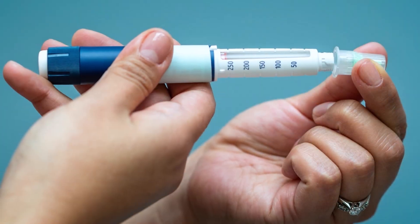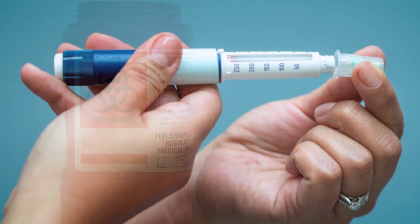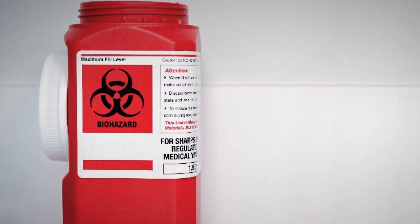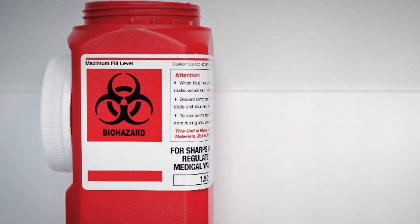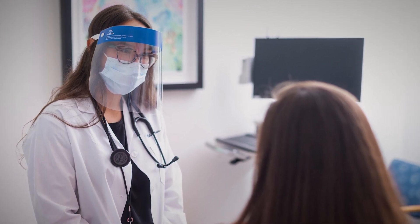Step 8: Recap the insulin pen needle with the outer cover and unscrew the pen needle off the pen. Throw away the needle in a sharps container. Once your sharps container is full, seal the cap with tape. Properly dispose of the container or take it to a local pharmacy for disposal. Talk with your diabetes care provider if you have any questions about how to inject insulin.